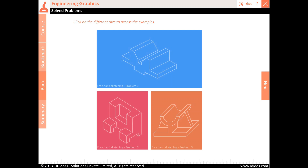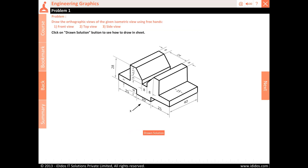Click on the different tiles to access the examples. Draw the orthographic views of the given isometric view using free hands.